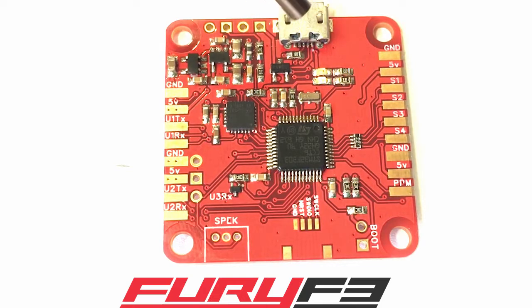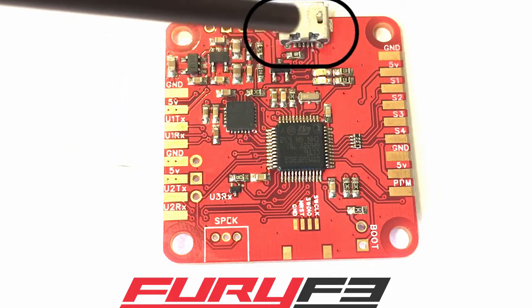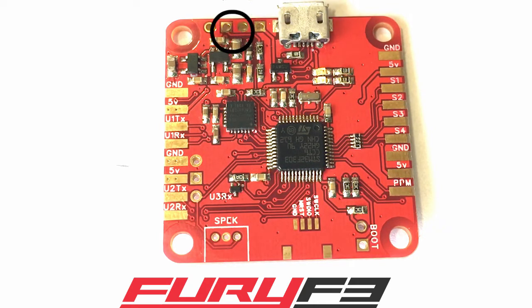Here's your plug for your USB port. It might be a good idea to put a little hot glue around there to make sure it doesn't come loose if you're pulling the connector in and out. Just make sure it doesn't go in the holes.